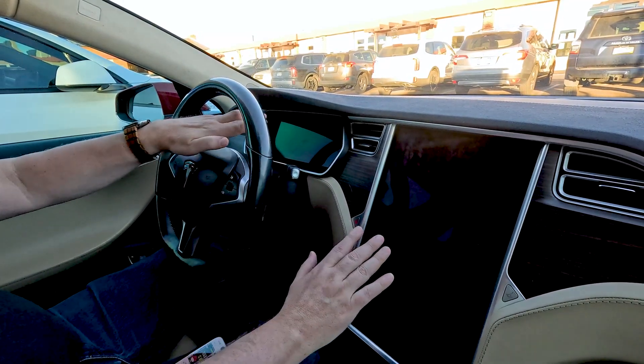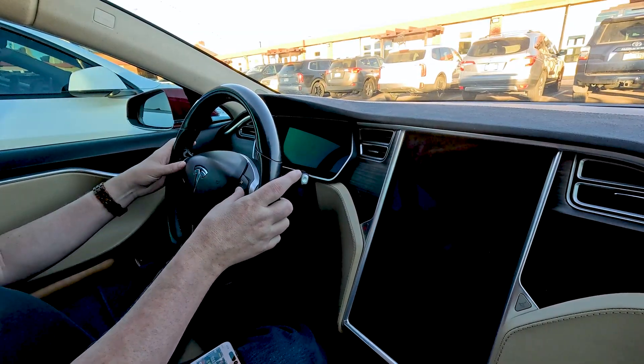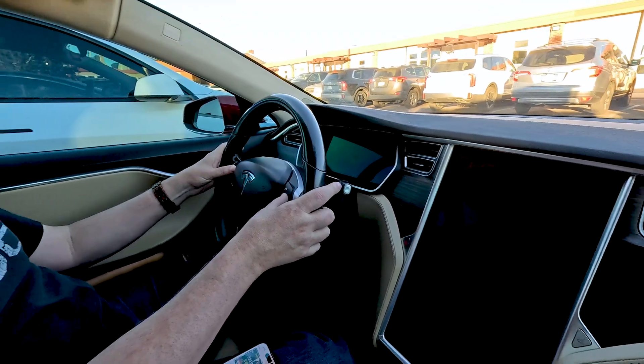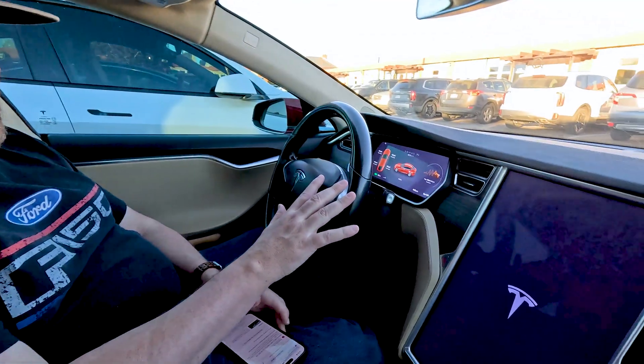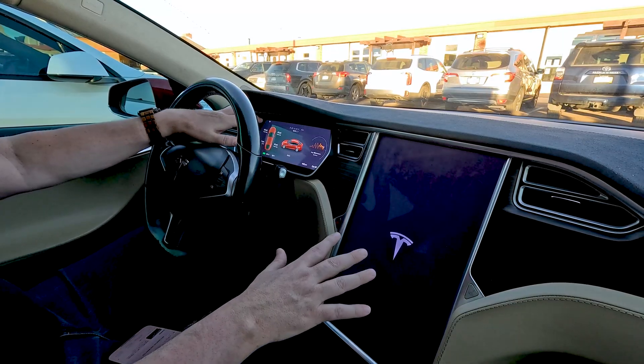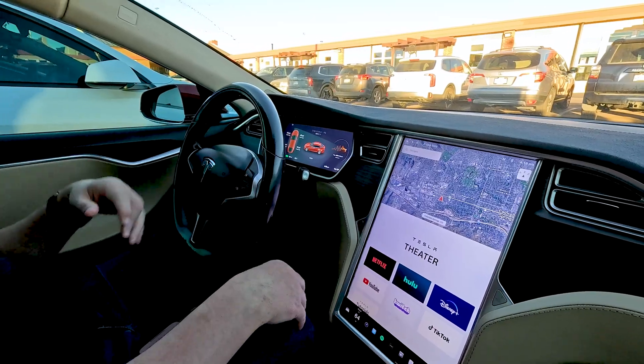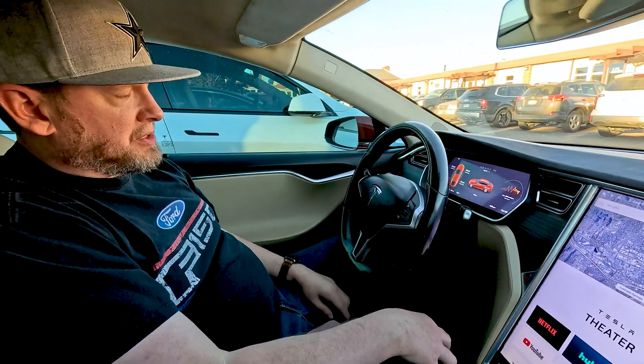If the screens come on at different times, it's MCU1. I held down a bit longer and both screens went dark — that was a little scary. But after holding again for about 10 seconds, they both came back on at the same time. It took a little while to boot, but they did both come on simultaneously. So that's a good sign — and I thought maybe I'd broken my car!